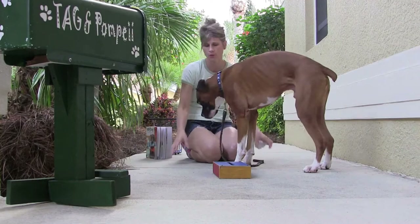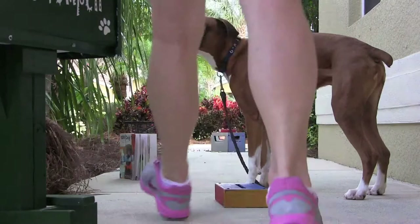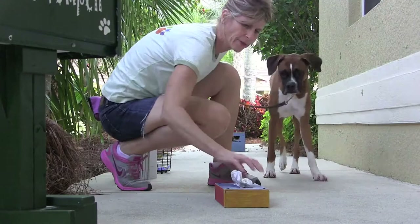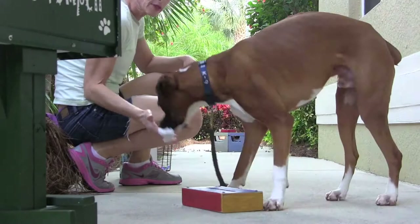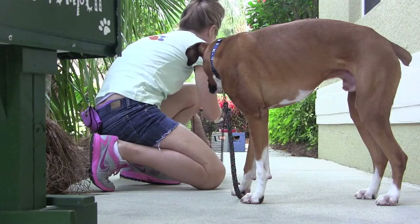Good job! Actually, let me zoom you in so you can see us better. So I'm going to put the tissue in the tissue holder and I'm going to ask Pops to go get it. Go get it! Get the tissue! Get it! Give! Yes! Good job, Pops! Very good. So I've got the tissue in my hand, and now I'm going to ask him to drop it in the wastebasket.